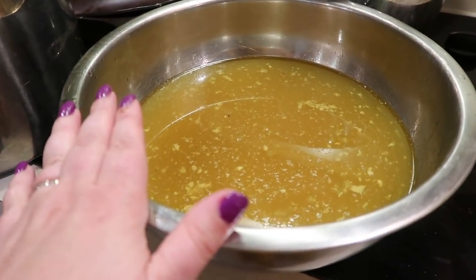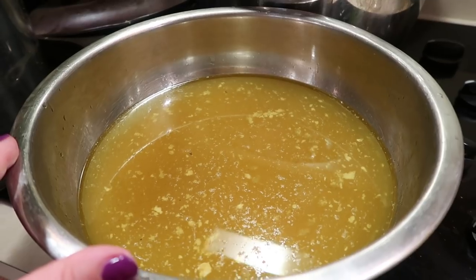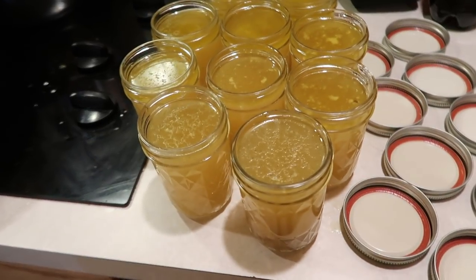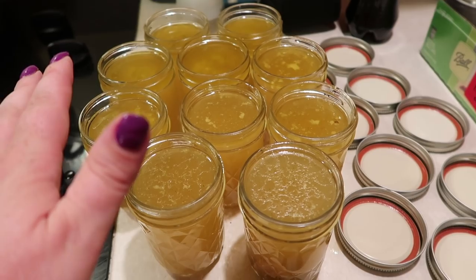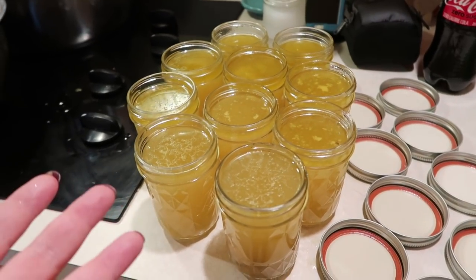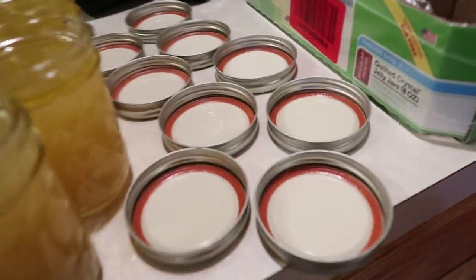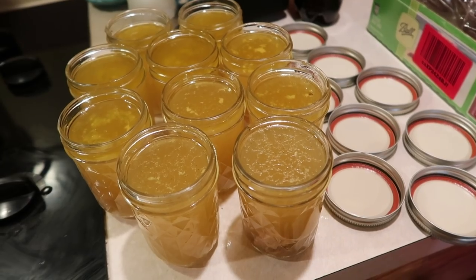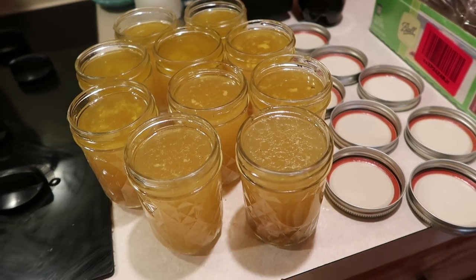I'm going to put this bone broth into eight-ounce jars and keep it in the refrigerator because I'm personally going to drink this myself. We have 80 ounces of chicken bone broth ready to go. I'll keep these in the refrigerator for several days — I'm working on losing weight, and when I feel like I need a meal I can have some bone broth instead. Whatever I don't use I'll put in the freezer. These are freezer-safe quilted jelly jars, just eight ounces. There are lots of tips and tricks when it comes to freezing glass, so you'll want to research that — I'll link a helpful article in the description below.